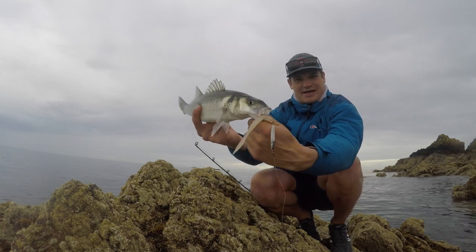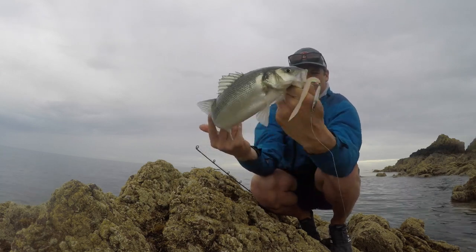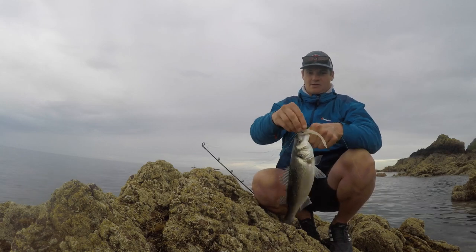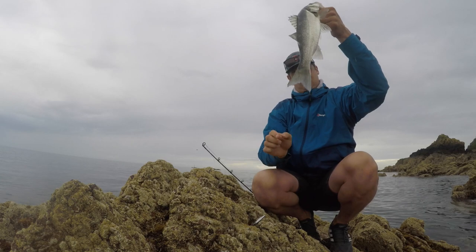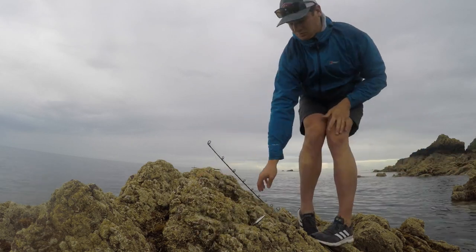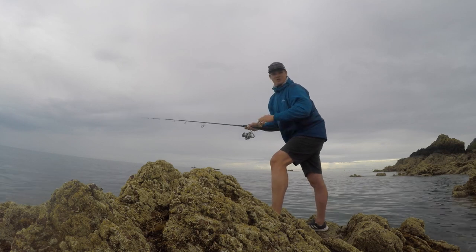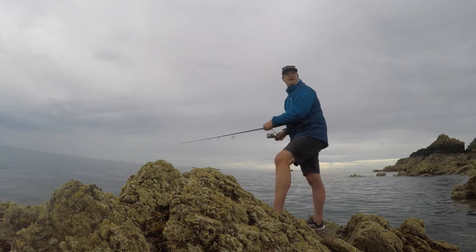There are so many fish out there, I'm going to get this thing straight back in. The cast before, I had five attempts at the lure.